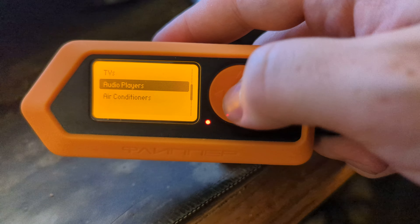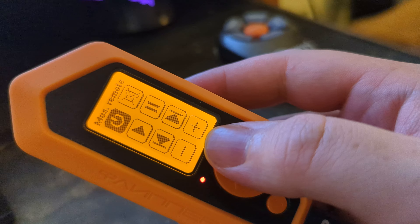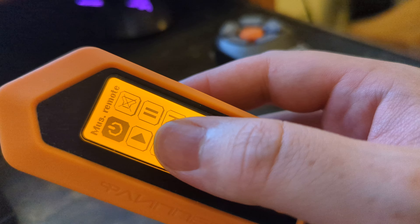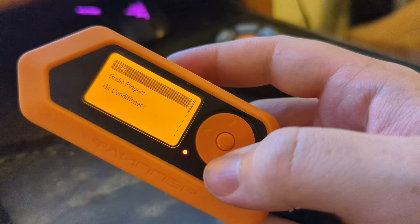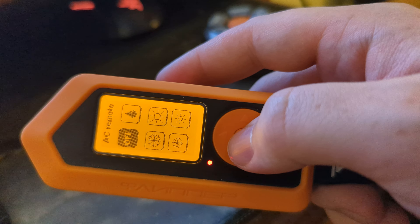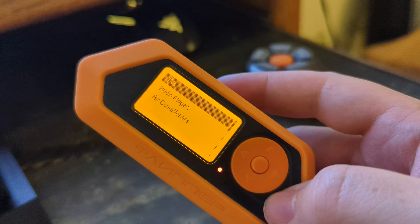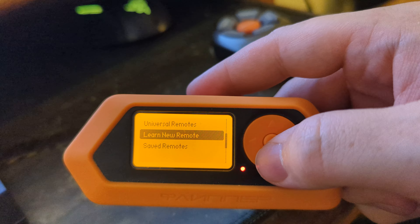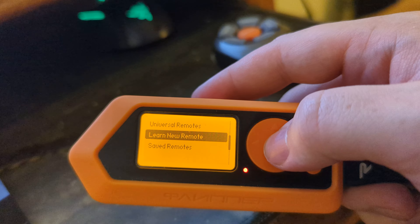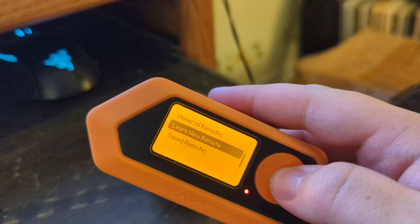Next you can try the audio players — it's just a general universal remote. You get your volume up and down, skip previous and next, pause, play, power, mute. You've also got air conditioners — turn them on and off. I don't have one of those so it won't work, but another thing you can do is learn some new remotes. So if you take this Ozeri fan and select 'learn a new remote' you can take it...